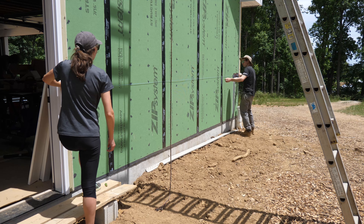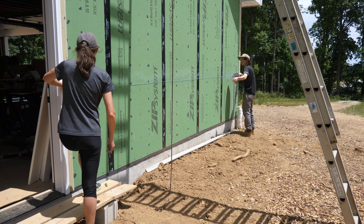Special thanks to Benjamin Obdike for supporting this project. We knew from the start a rain screen was a non-negotiable for the build, and we found their products and tech support to be really top quality.